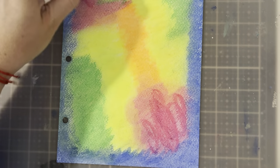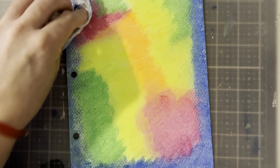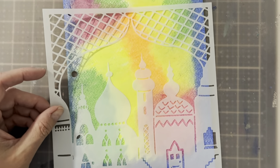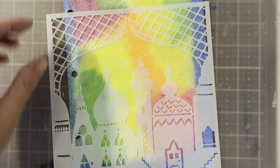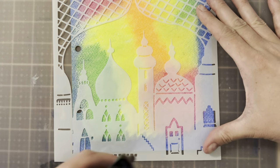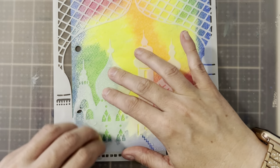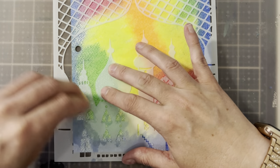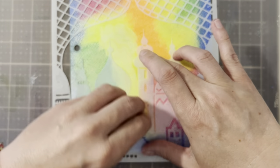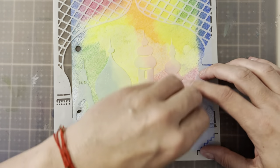Now I'm just going through and darkening up different areas. I do have a supply list for you provided down below, and I'll also give you a direct link for where you can find all of this really cool Art by Marlene stuff — because I couldn't find all of it individually, but the direct link lets you shop all of her stuff. So I'll have what I can link directly, and then what I can't.